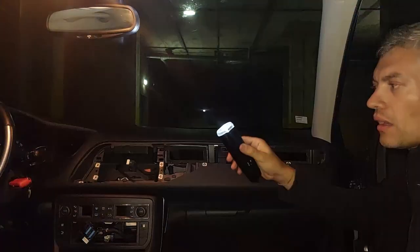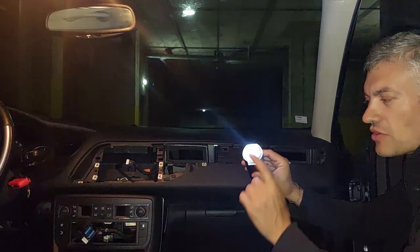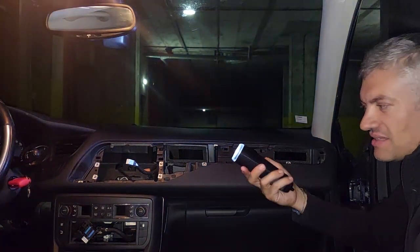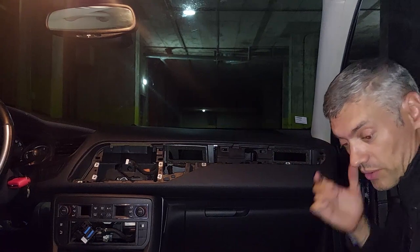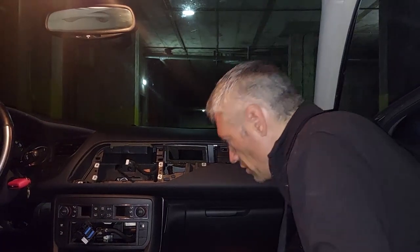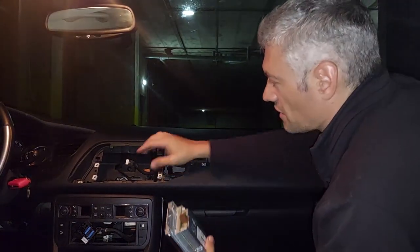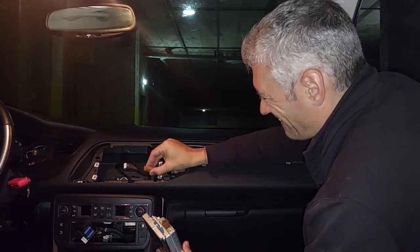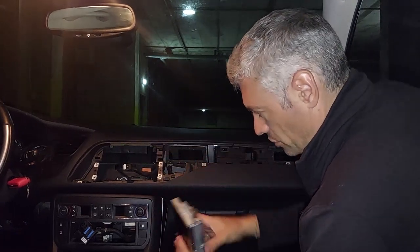Also I wanted to show you my torch — this is the original torch that came with the car, but I just replaced the bulb with a much stronger yet more efficient LED bulb. If you want a teardown of this I can do that — let me know in the comments. So I managed to disassemble everything. The fascia is out. It's very easy — this brown connector goes in there and you press down on this release clip and pull it out. This is what connects the screen to the radio.